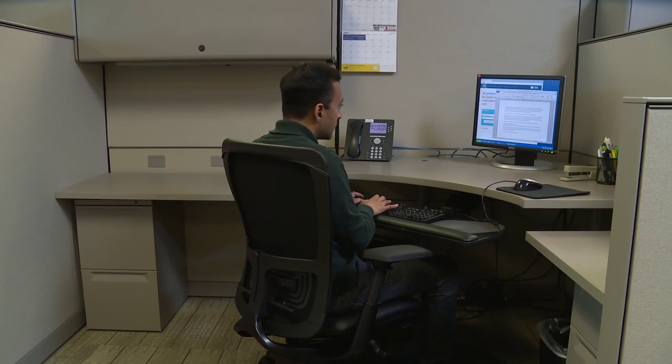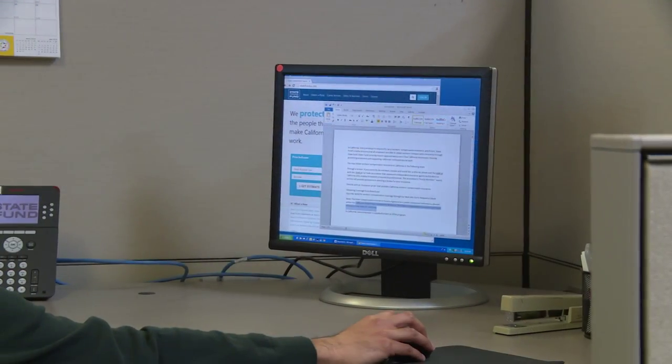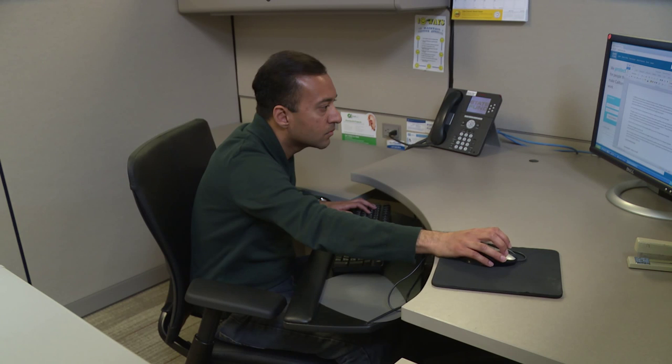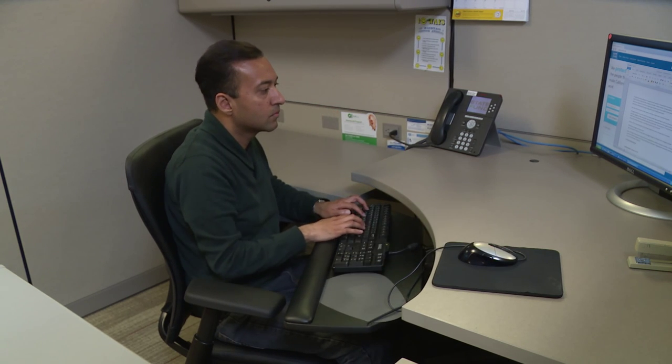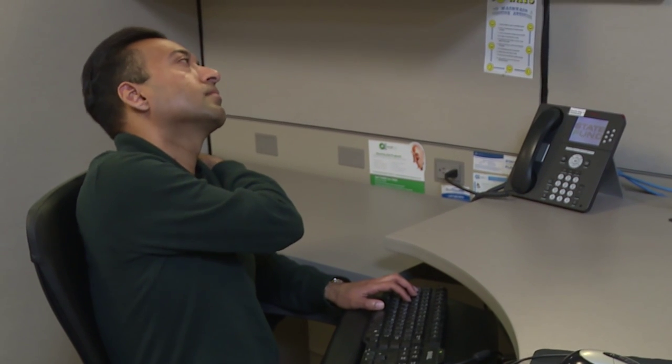Practicing ergonomics in the office will help create a proper fit between you and your workstation. When office workers do not practice good ergonomics, they can often work in awkward postures, feel higher levels of stress, and are less productive, all of which can lead to a variety of repetitive motion injuries.